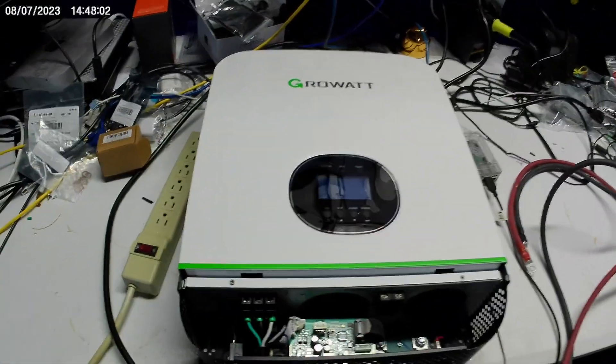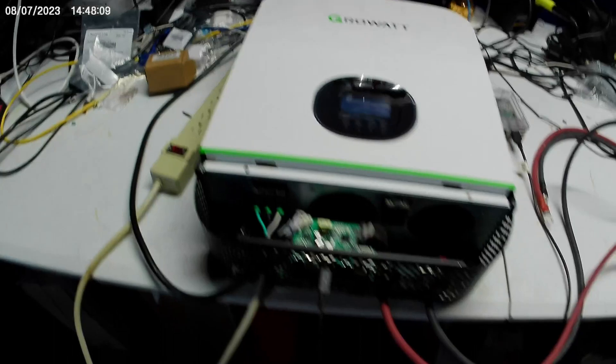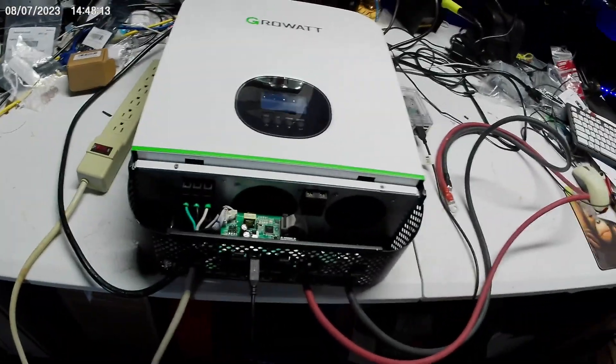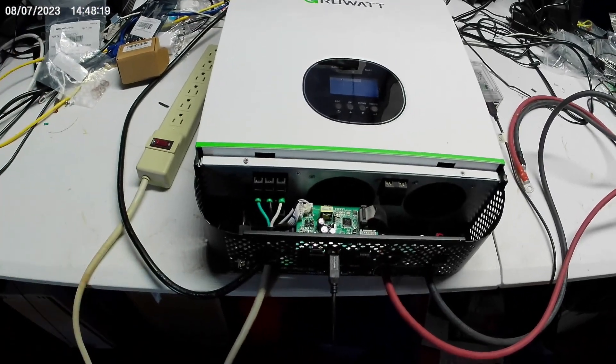Sasha Lopez donated this to us well over a year ago - in fact, it's been a year to the date. August is when he purchased this and there were two or three iterations that were shipped to us because mistakes were made. This one is not working. It just quit working right in the middle of a power outage.